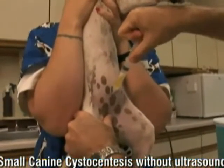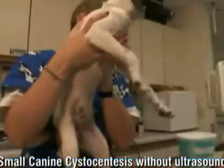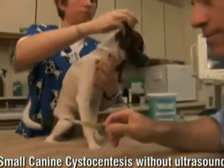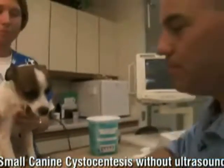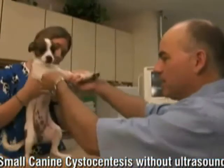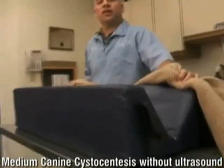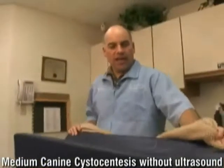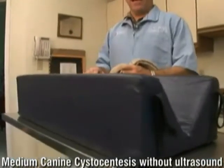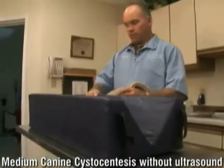If you can envision, her bladder should be right around in this area. So we're going to go right above the pubis, right in this area, and then do an angle about like this. They're remarkably good, most of them. You can see we muzzled her, which I would if you have any questions. And then we just let her go. We got a real nice cystocentesis — about six milliliters of urine. On smaller dogs without ultrasound, we like to do that elevation with the front legs and let gravity work for us, and that usually works real well.